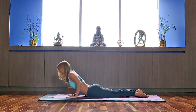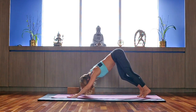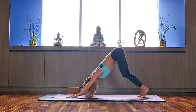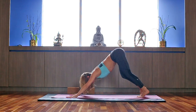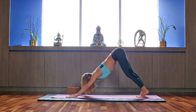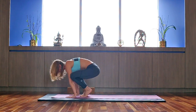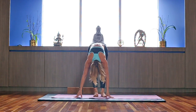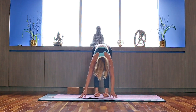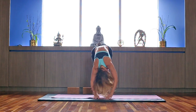And last time — inhale, exhale, come on up to Downward Dog. Rest with your palms, relax your neck, draw the armpits in, energize your upper back, reach up through the seat bones. Inhale, look forward, and step all the way forward. Relax into your forward fold — slightly bent knees, spread the toes — the whole spine is completely relaxed.